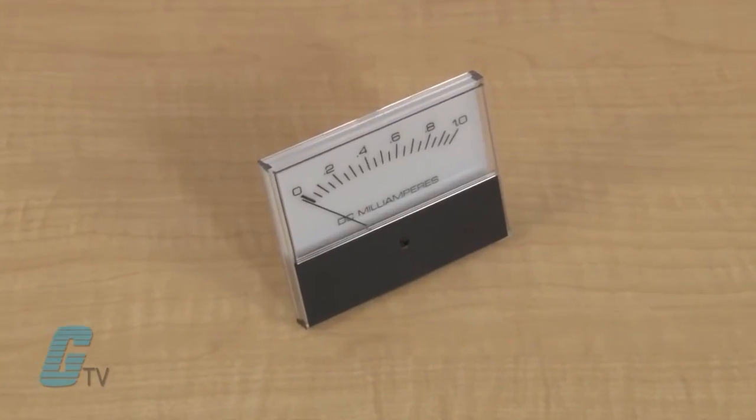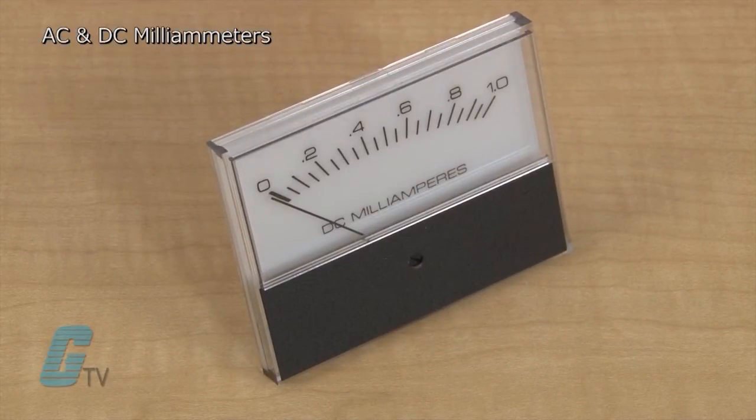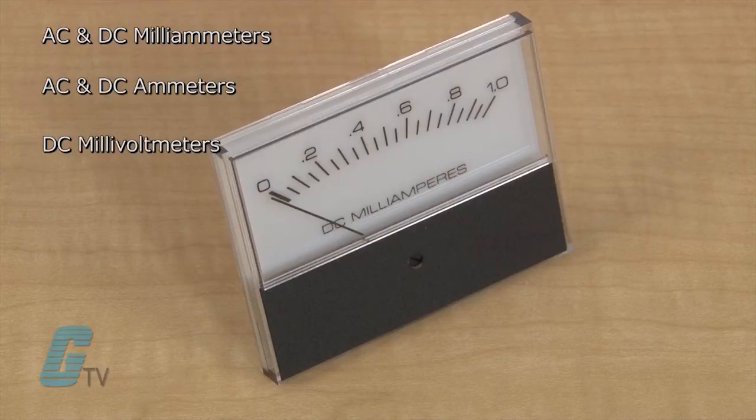The accuracy of these units is plus or minus five percent of the full scale, with ranges that are set for AC and DC milliammeters, AC and DC ammeters, DC millivoltmeters, and AC and DC voltmeters.